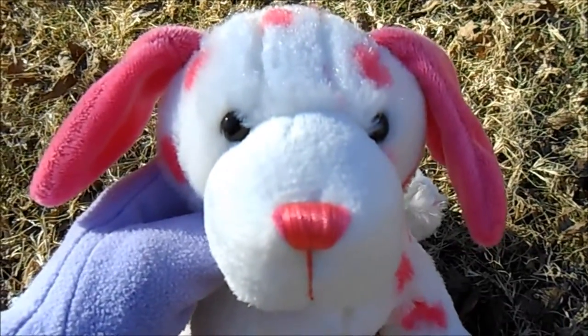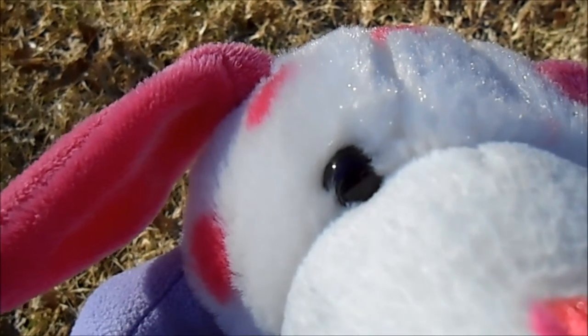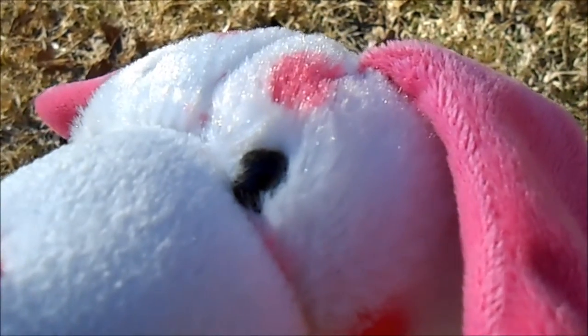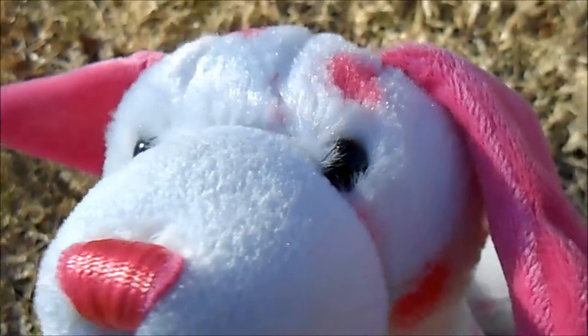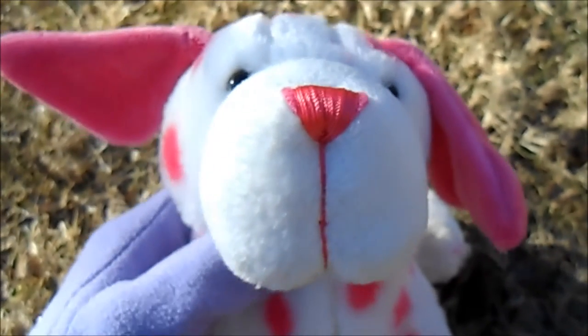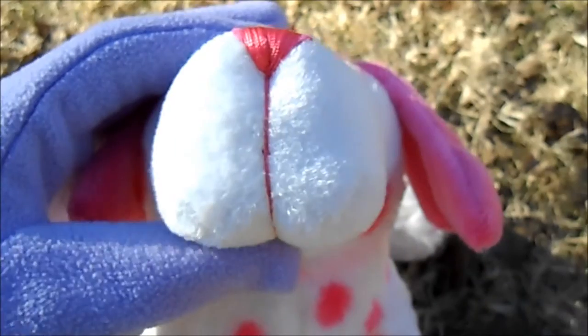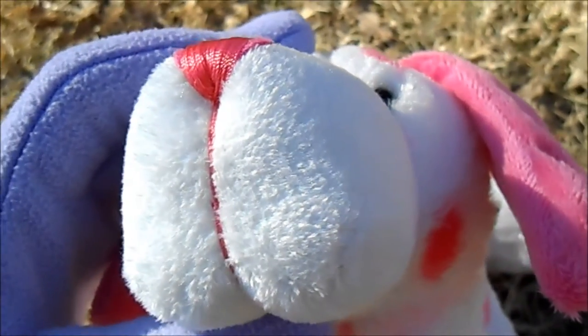So if we take a look at this puppy's face we will see that it has small black eyes. And it has a very large muzzle which is one of the things that's unique about this puppy. The muzzle is very large and made out of white short fur.